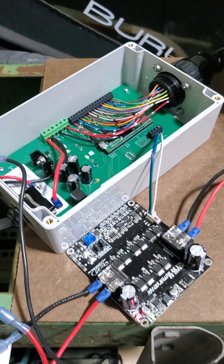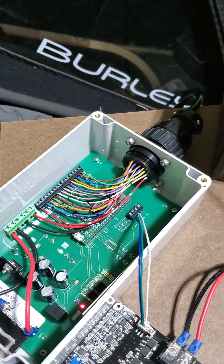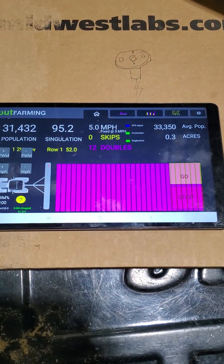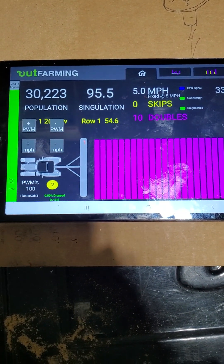I've got this hooked to a motor controller, and the control box is also a clatter monitor. I've got the harness going out to the seed sensor, and I'm running this with a specialized app to experiment with.